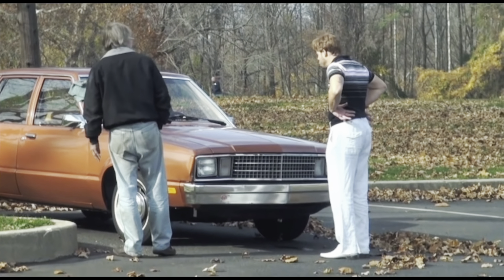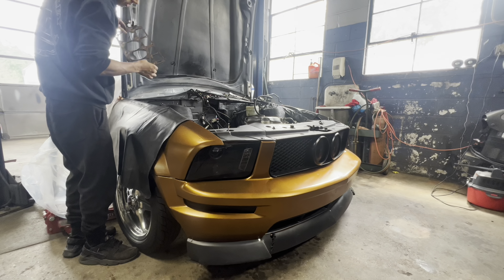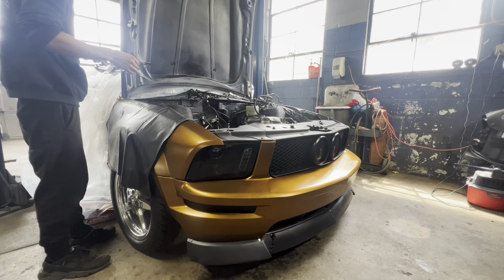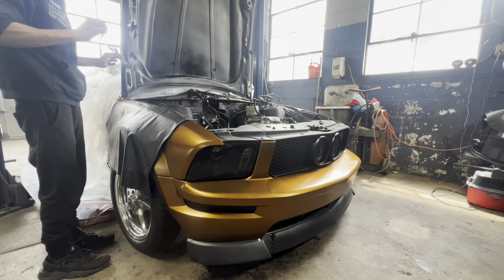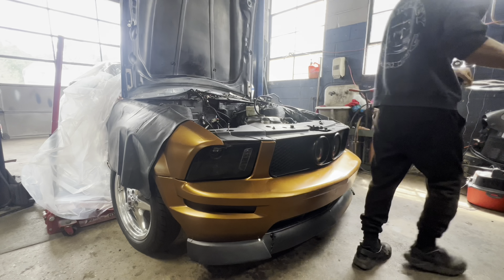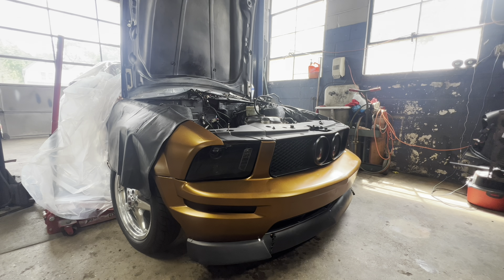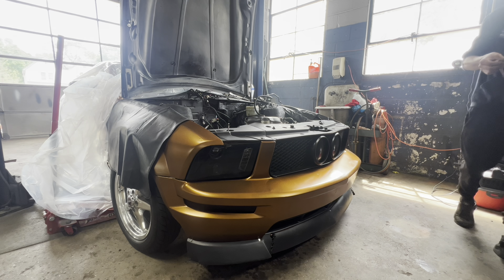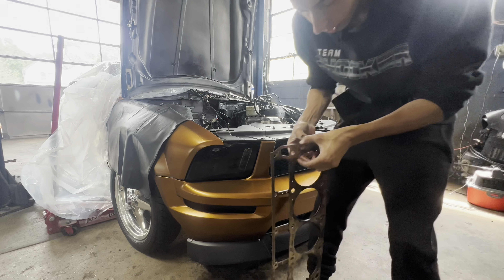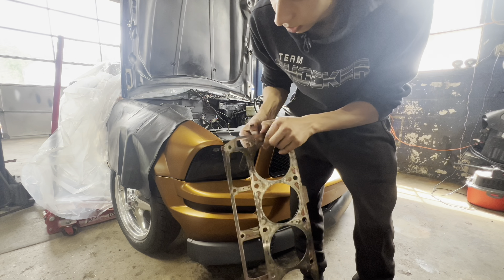Oh, would you look at that — it is not supposed to be like that. That is where our leak was. It was coolant leaking into the cylinder.